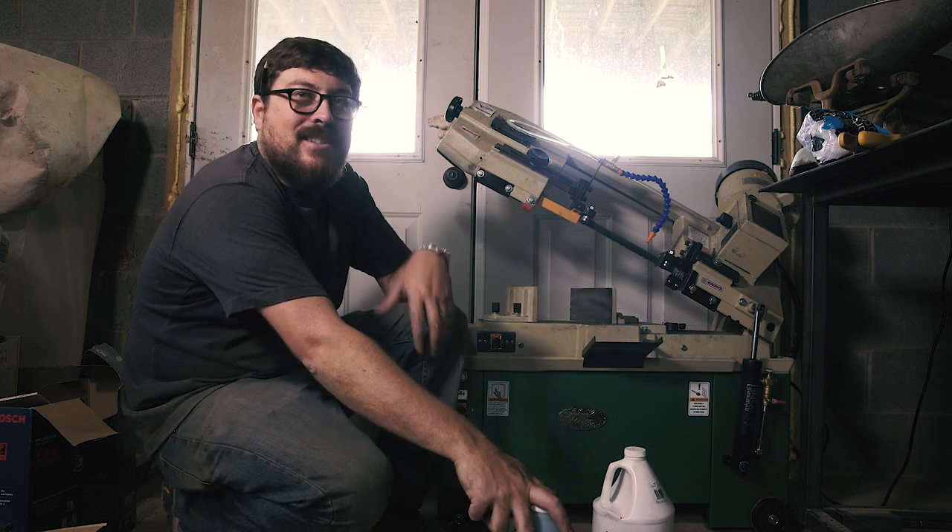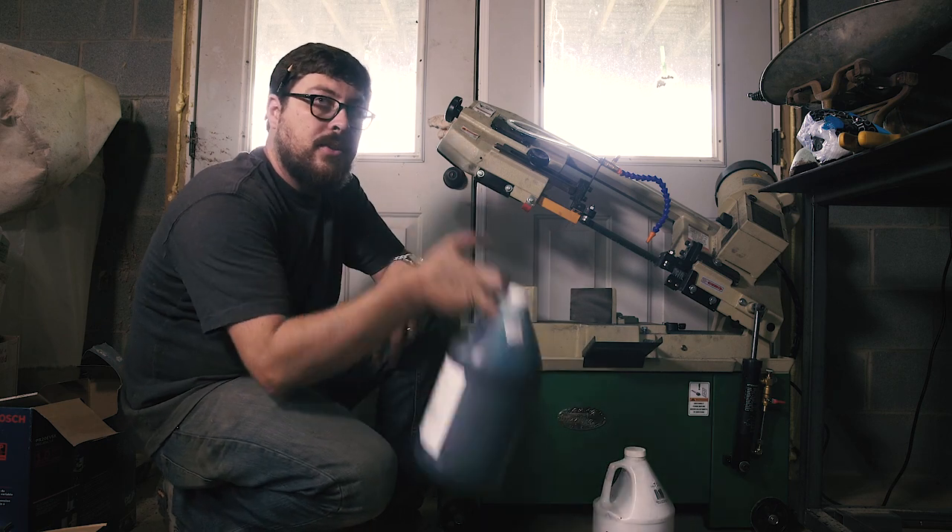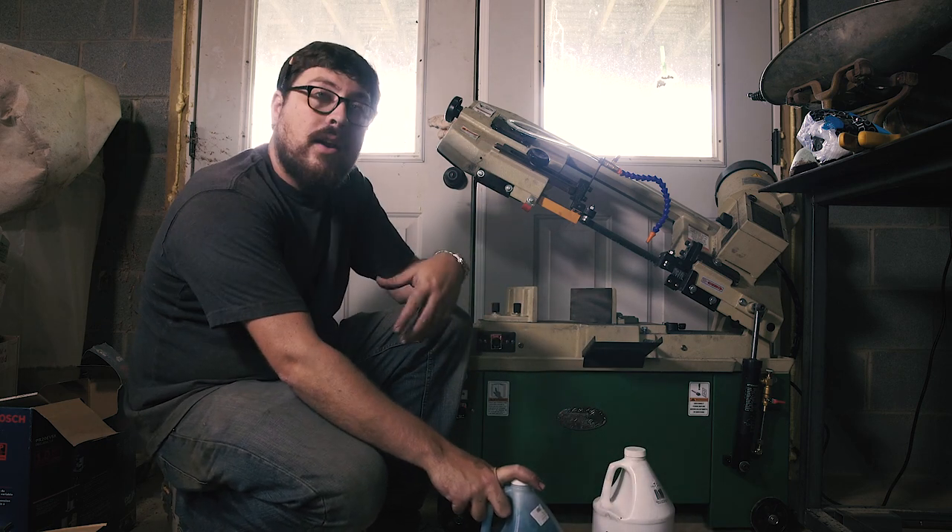In doing some research in forums, I found a lot of guys just say mix one cup of this to a gallon of water. So I thought I'd go over that.